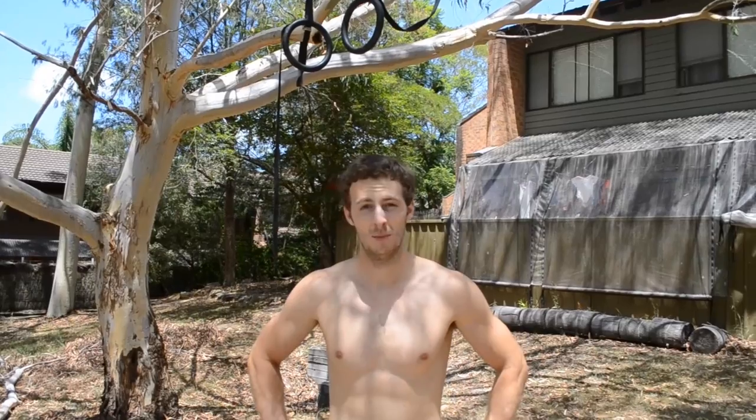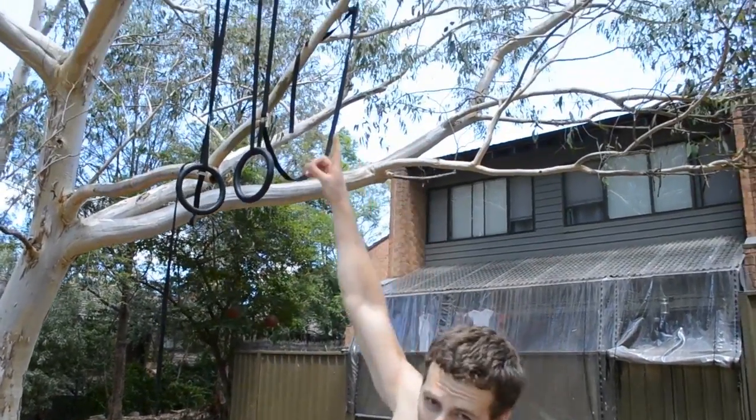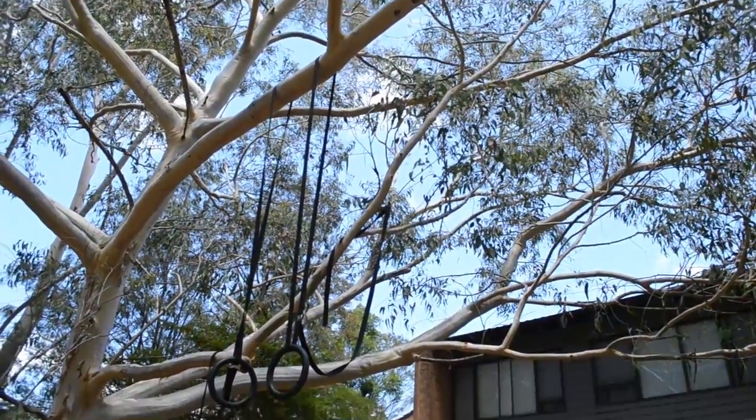Felgers — more like failgers, am I right? I haven't been able to achieve a Felger in my home setup. It's clearly not the ideal setup having it on a tree, because when I'm swinging to flip up into the Felger, the branch — the whole thing bends — reducing my power from the swing entirely and I just can't get over the top. It's very frustrating, it hurts my hands. I'm not happy at all.